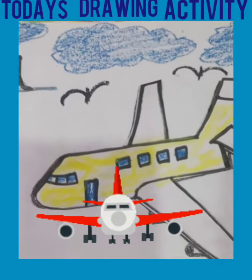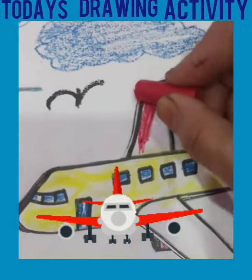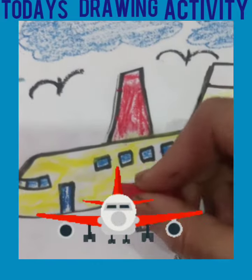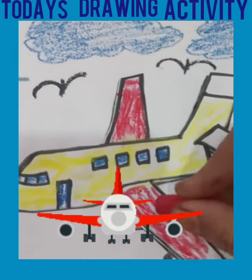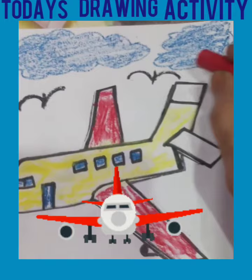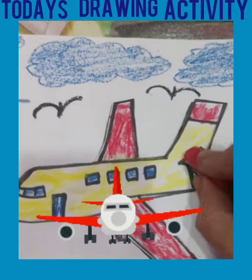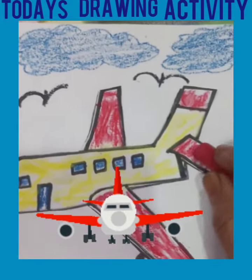Now we have to color the wings with red color crayon, this way. Very good. Now our aeroplane looks very beautiful. So kids, do practice at home. Have a nice day, bye-bye.